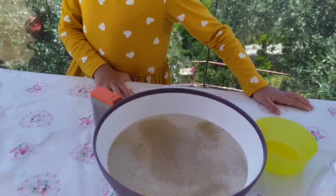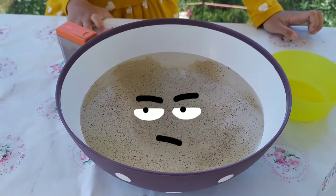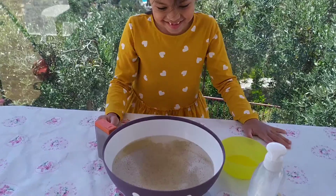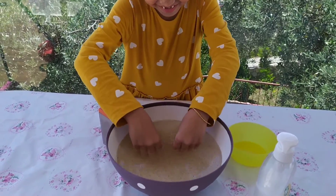Now, we will pretend these peppers are the germs. They are the nasty bacteria. You're going to stick your finger in that bowl of water with pepper. Okay, stick your finger there — only one finger.